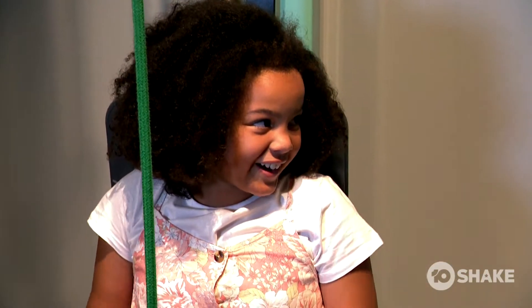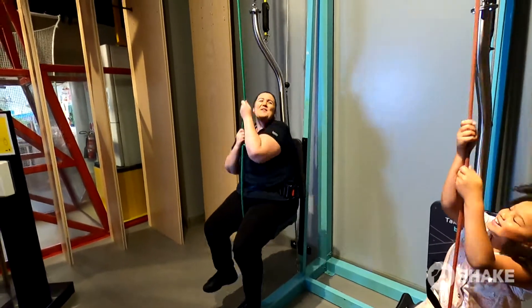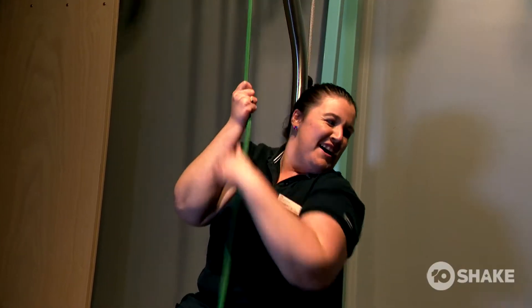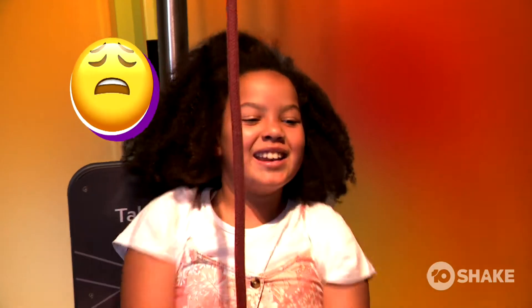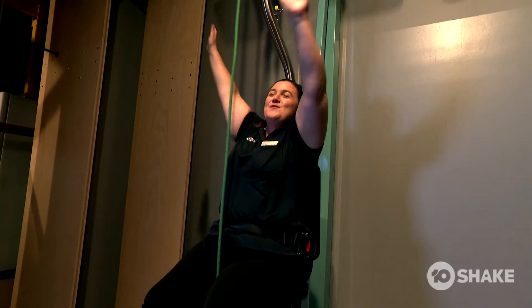OK, I want to try the harder one now. Yeah, let's swap. I can barely even do it. Told you it was harder. Come on, I can't do it — I can only do a little bit. Win this time! Woo-hoo!